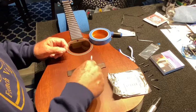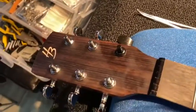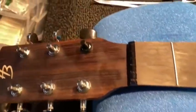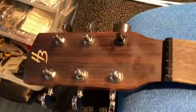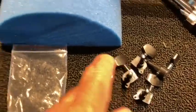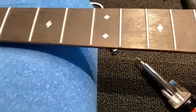As luck would have it, I had a set of black tuners that fit — I had black knobs but they were too small. So what I'm going to do is swap out the chrome tuners and go with the black ones. We'll have a black nut, a black bridge, and black tuners. I might even have black strings — if I did I'd put them on.